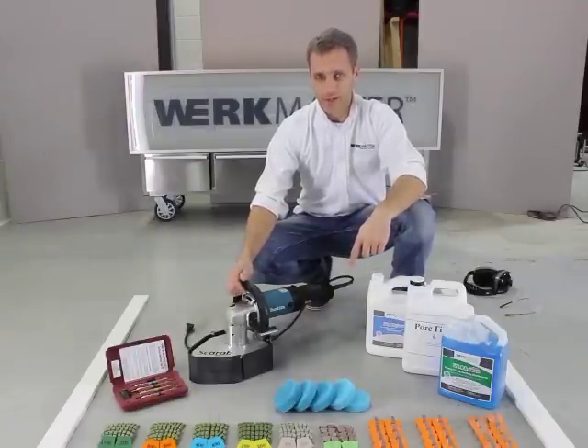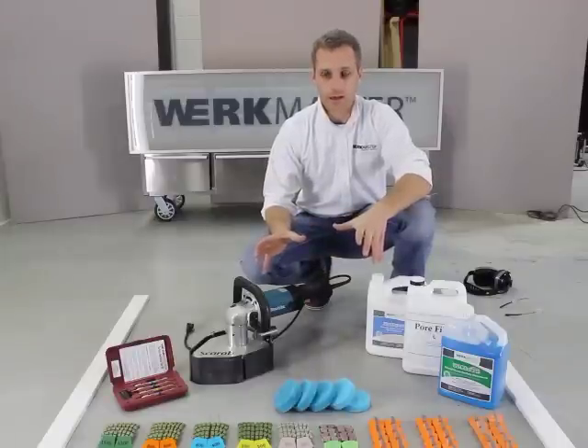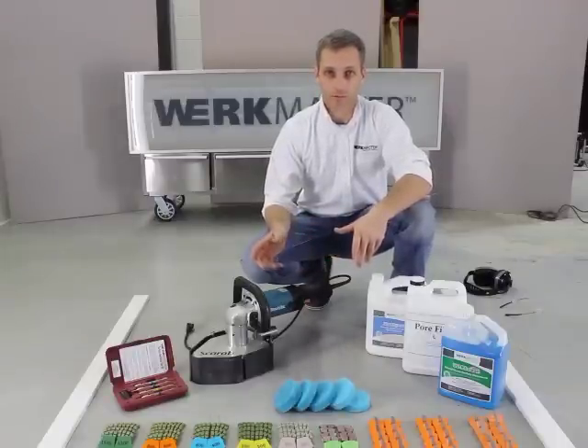This floor in front of us here is an epoxy coated floor, and what we're going to do today is I'm going to show you how we can remove this epoxy and actually polish the concrete beneath it.